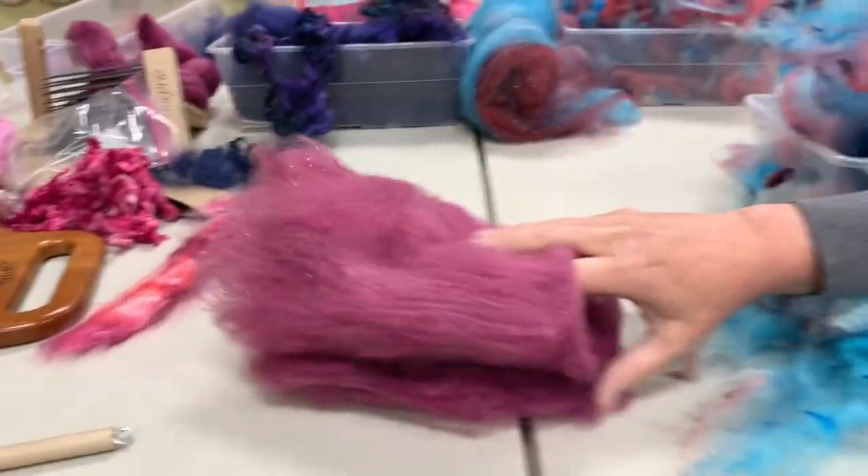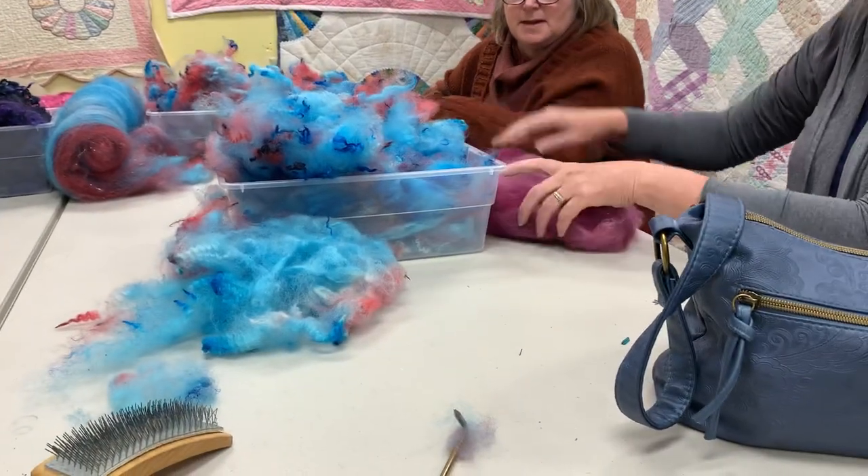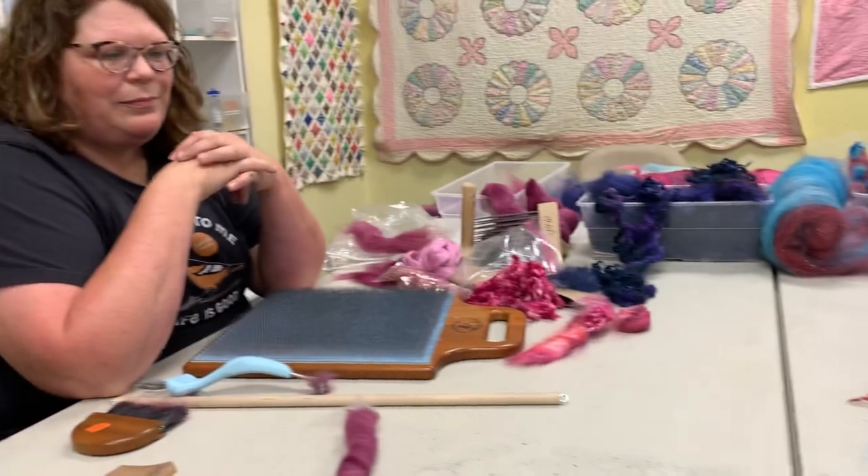It feels different because you didn't pull it again. See? It's a little softer. Yeah, it feels different — interesting.